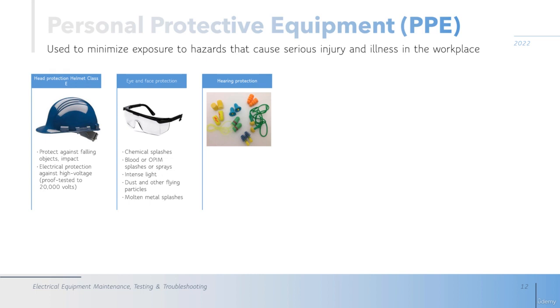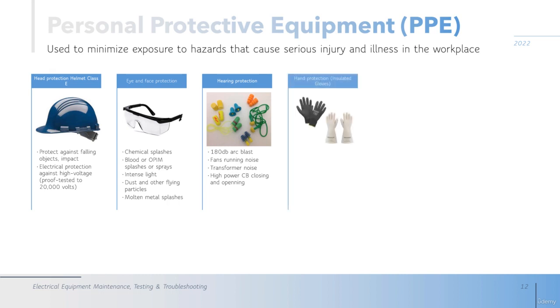The next is hearing protection. We use this for sounds up to 180 decibels, such as arc blasts — when there is an arc, the sound is about 180 decibels. It is also used for fans running, transformer operation noise, and circuit breaker closing and opening operations.